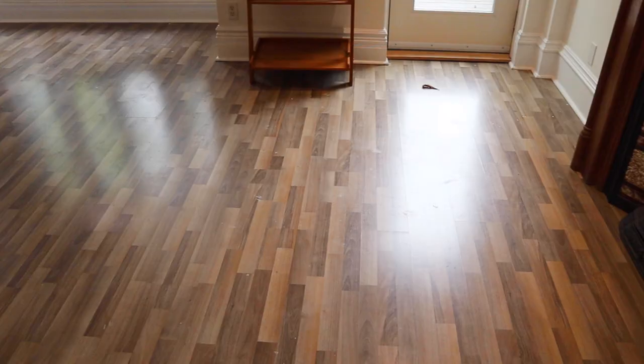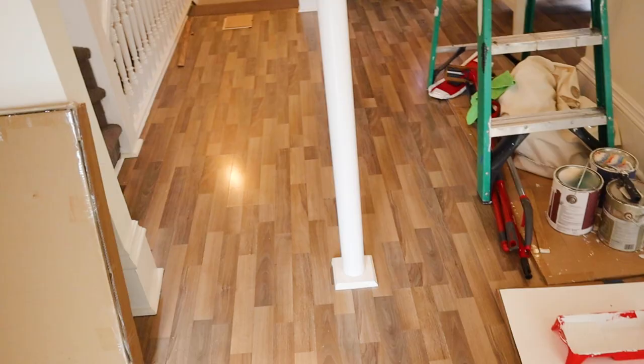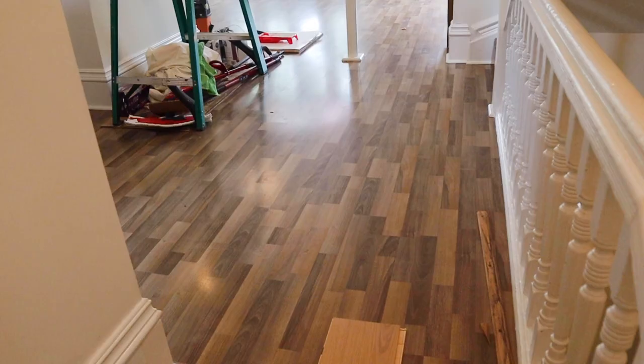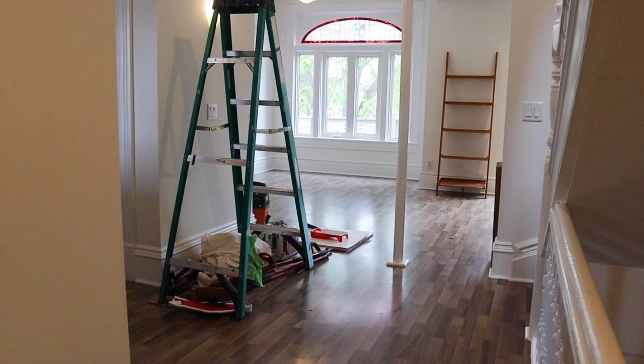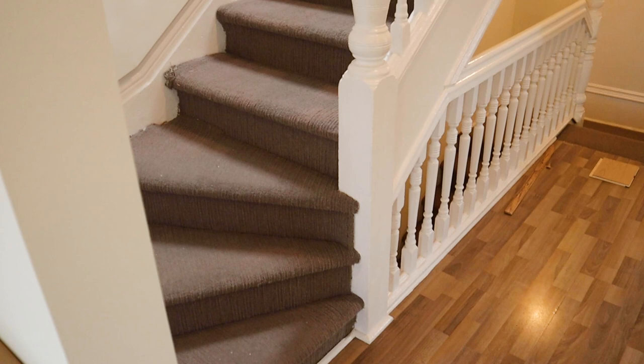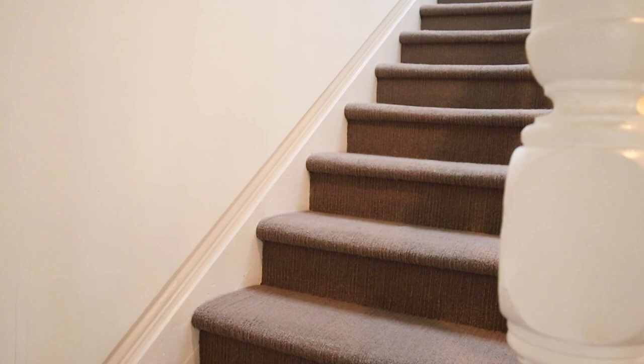These old floors are not hardwood — they are some sort of engineered laminate, like one big sheet of vinyl. They're also really dark and haven't been updated in a long time, so the brightness and airiness just isn't there. There's also this dark gray carpet covering these beautiful old Victorian stairs. My landlord said to remove the carpet, but we don't know what's underneath them, so this whole video is just going to be a journey of uncovering what's under them.